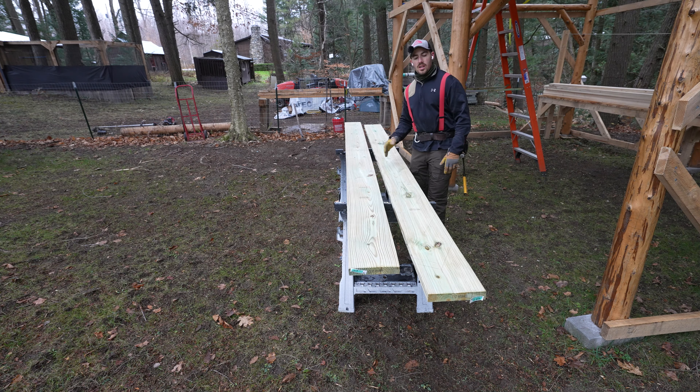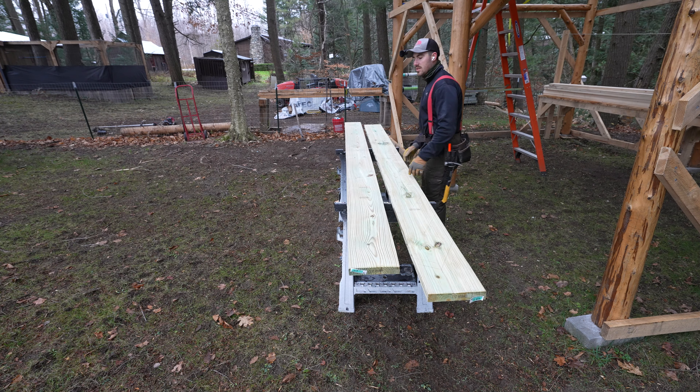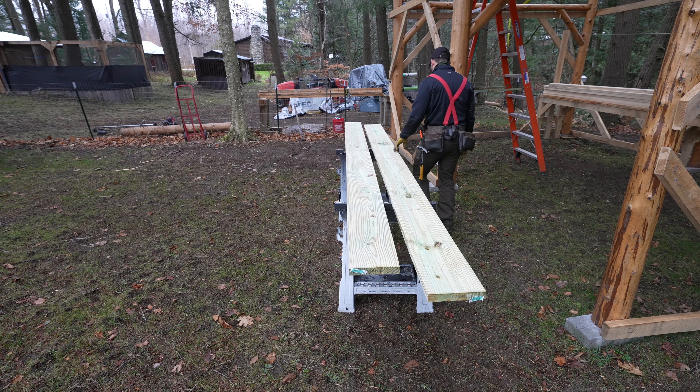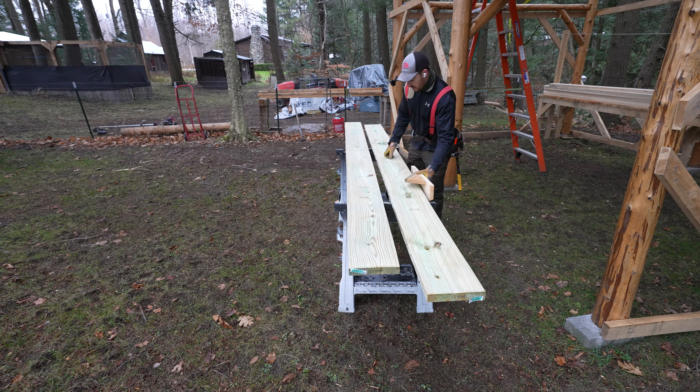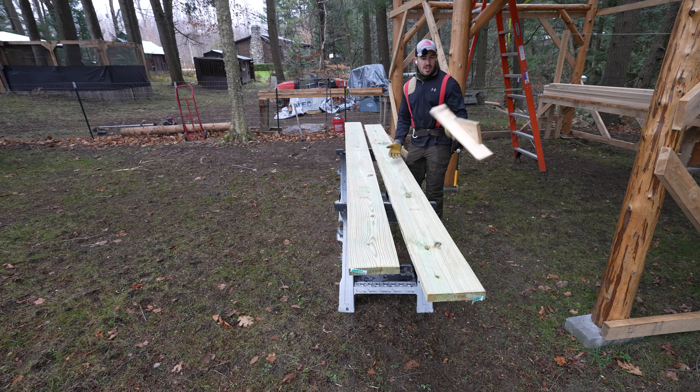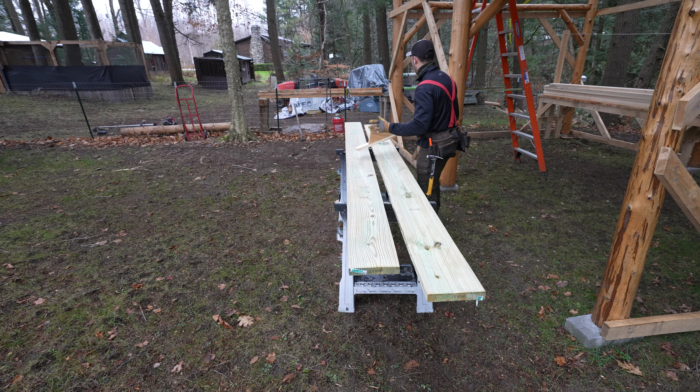I'm putting in some stairs and I'm using the tried-and-true method from the Perkins Brothers. They have a lot of good stuff like you've seen me reference in the past. I was just messing around with this super easy technique where you figure out how many stairs you need and then you create this little jig — watch the video, it's a lot better than me explaining it.